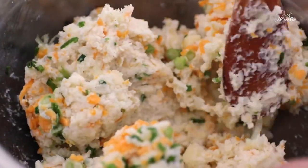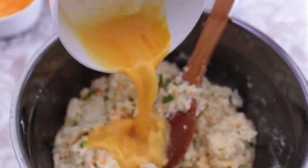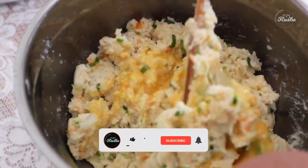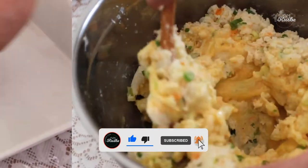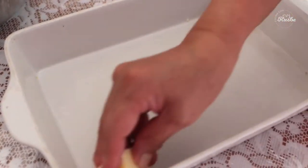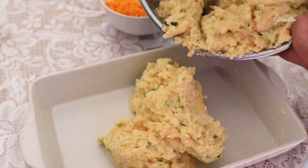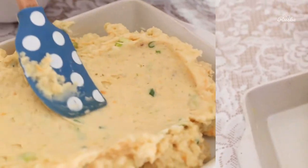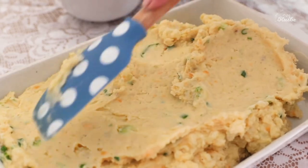Once the salt and pepper are to your liking, it is time to add the lightly beaten eggs. Butter a 9 by 13 baking dish and pour in the mashed potato mixture. Smooth it out and sprinkle over it the remaining grated cheddar cheese.